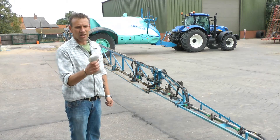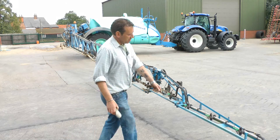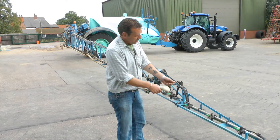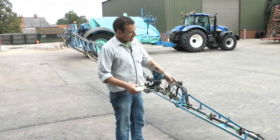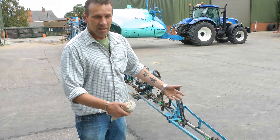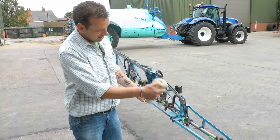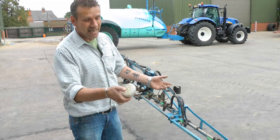From an operator's view, this is a fabulous tool. Because as before, all operators know — when you get a blocked nozzle, take the nozzle off, clean it, put it back on, back to the cab, switch back on. If it's still blocked, you'd go back out again, do it again. Now I can just unblock it, put it back on, try it while I'm out of the cab here. Unblocked. Back in the cab — I haven't got to get out again because I'm away.